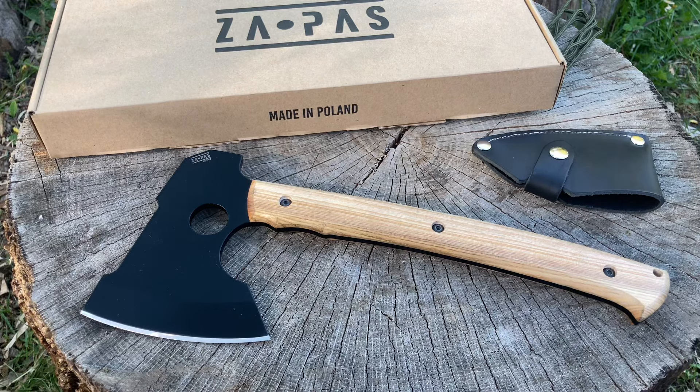I want to put these guys on the map because they've got some other knives — tactical and fixed blade knives at extremely reasonable prices and really good steel. My son got me a couple for Father's Day, he'll be shipping them out. I'm also hoping Zapas will send me a couple of knives for a collaboration. Personally purchased knives will go on Patreon, and collaborations will be shown on YouTube.